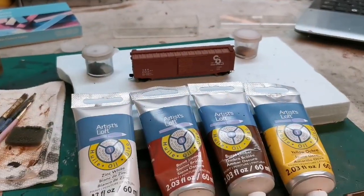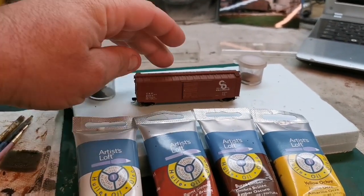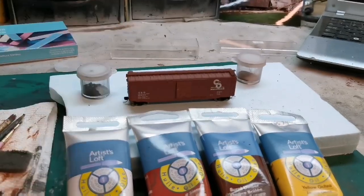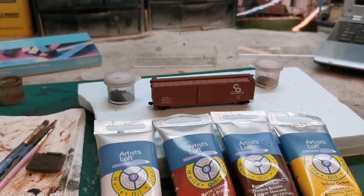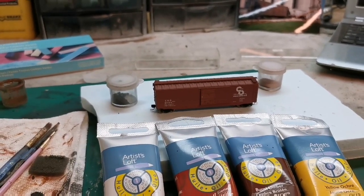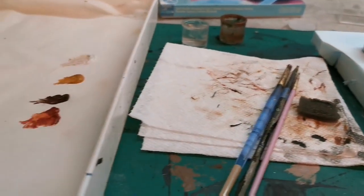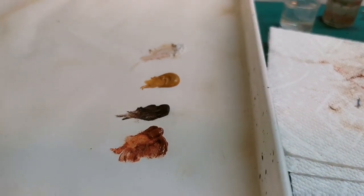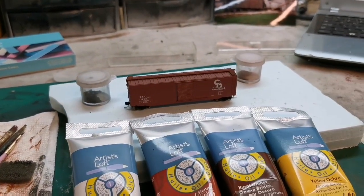Step one: get your work area set up. I'm going to take the wheel sets off the boxcar and give it a coat of dull coat — that's a Tester's product that will help protect the original factory paint as well as the decals. You also want your brushes available and take some oil paint and lay it out onto a palette ready to apply to the model.